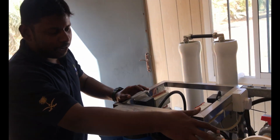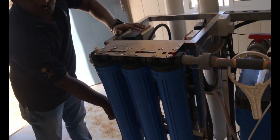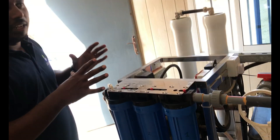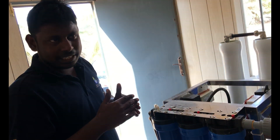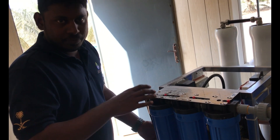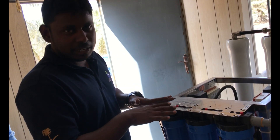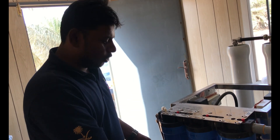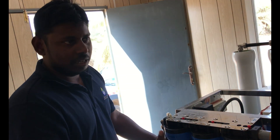Once the water passes through these three filters and goes to the pressure switch, the pressure switch will work according to the pressure range. We set it to one bar pressure. Once the line is filled to one bar pressure, it will wait for a few seconds, and once confirmed, it will send a signal to the high pressure pump to start. The pressure switch helps the pump avoid running without water.